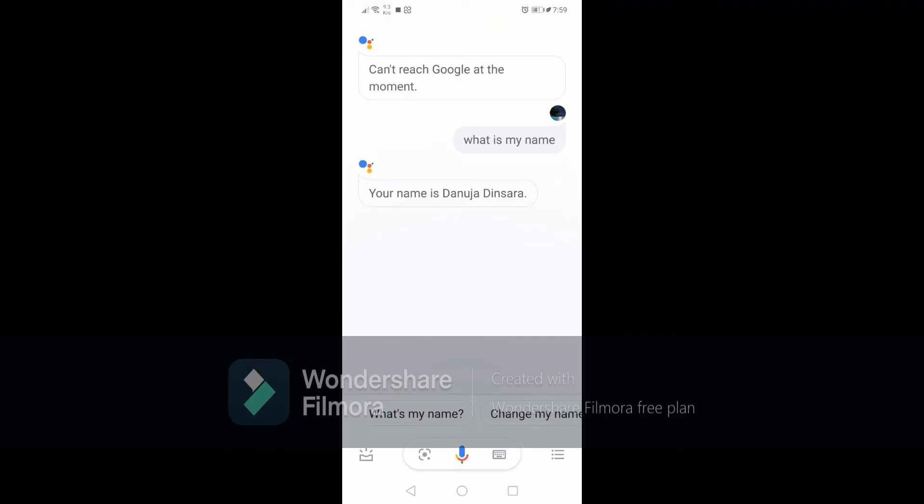As you can see, you can talk to your Google Assistant anytime you want. I'll see you guys in the next video, bye.